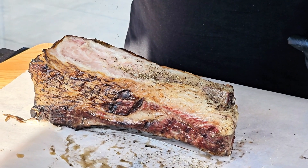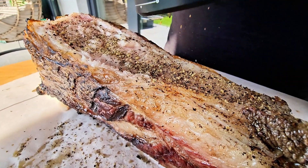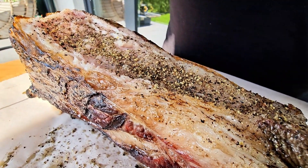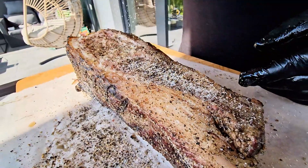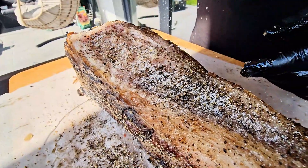I'll use the power of the oven. Let's take a look.